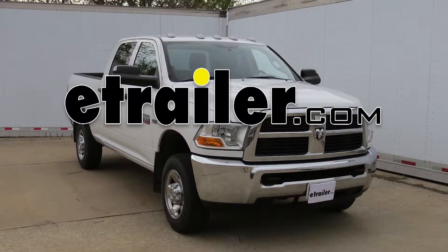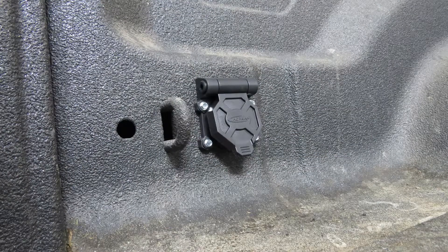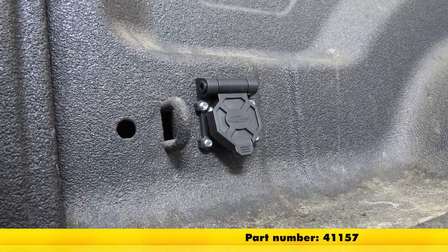Today on our 2012 Dodge Ram Pickup 2500 series, we'll be installing the Hopkins Endurance fifth wheel and gooseneck 90 degree wiring harness with a seven pole plug, part number 41157.